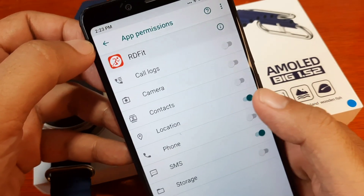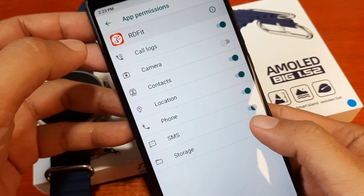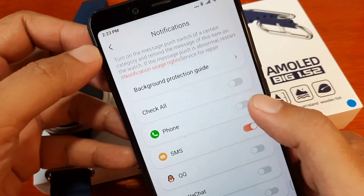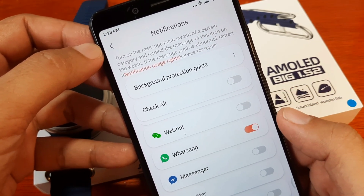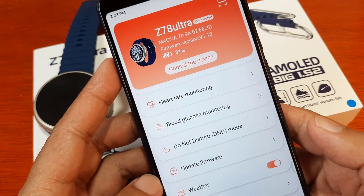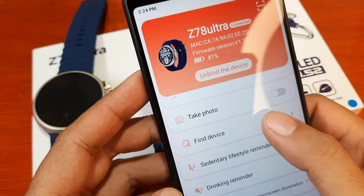We will activate the phone contacts and call logs, including storage. Then activate it again — phone. Our application is set. Going back — sedentary and alarm settings are also here. Everything is okay now. We have already activated the basic setup for notifications. Let's test the find device function — it works.